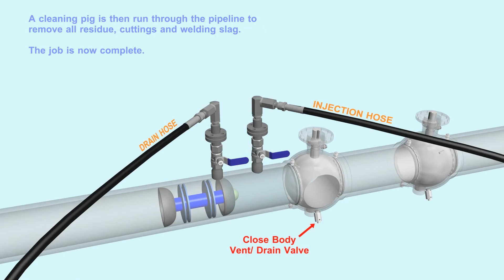A cleaning pig is then run through the pipeline to remove all residue, cuttings, and welding slag. The job is now complete.